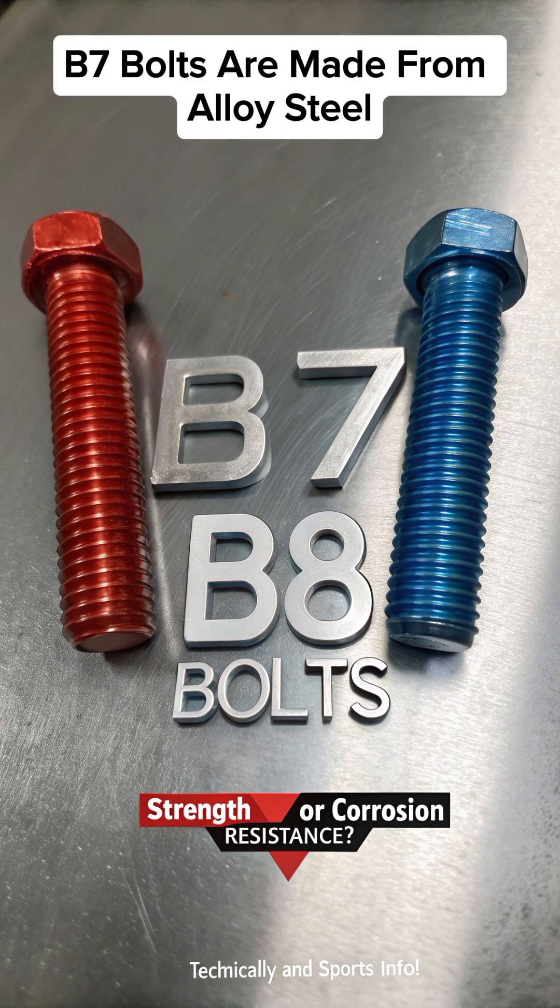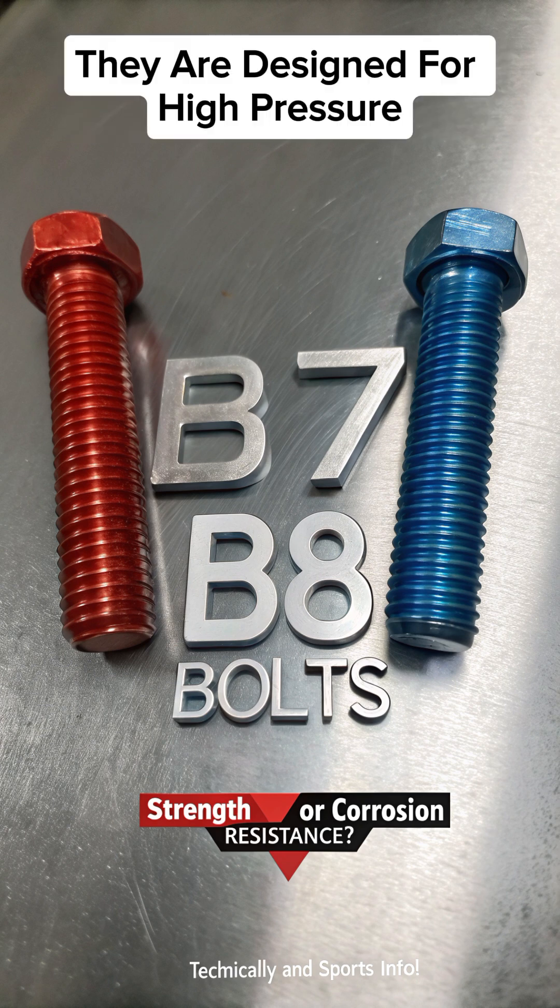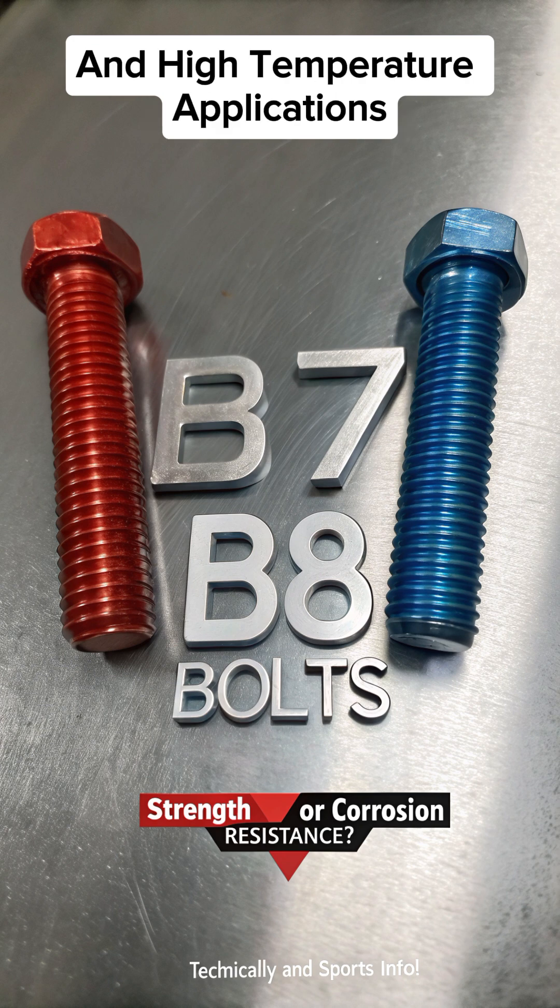B7 bolts are made from alloy steel, offering high tensile strength and durability. They are designed for high pressure and high temperature applications.